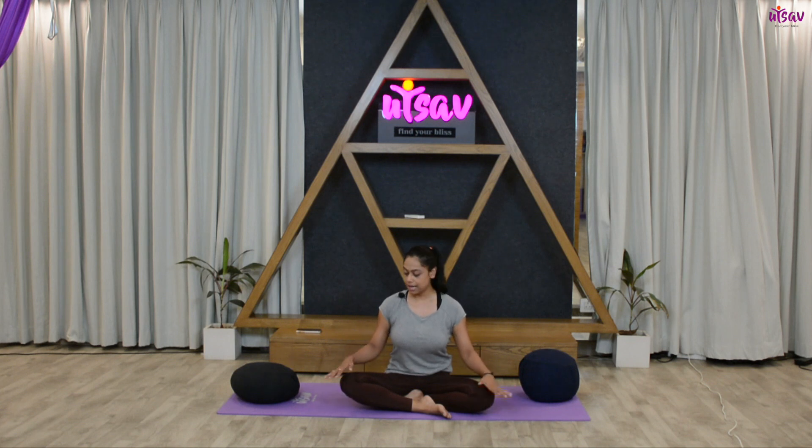Hands comfortably over your knees — you can place them over your thighs, over your knees, or on the ground, whatever feels comfortable for you.